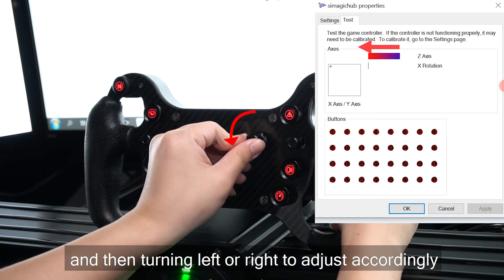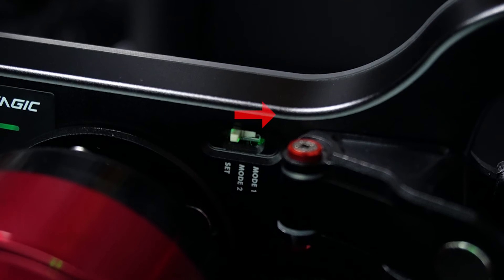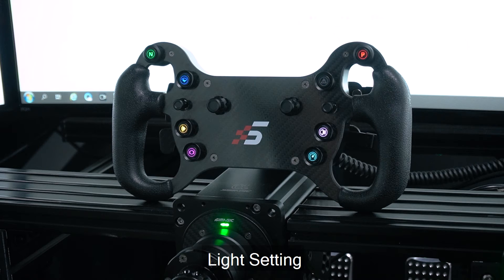Pull and hold the desired clutch pedal while pushing in knob 2, then turn left or right to adjust accordingly. After adjusting, release the clutch and switch to position mode 1 to save the setting.